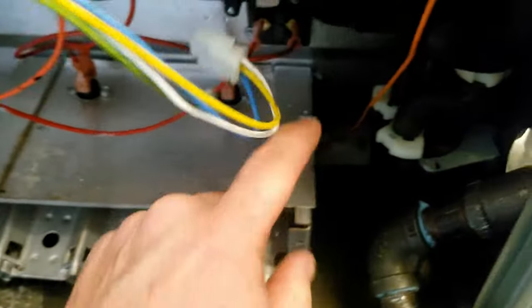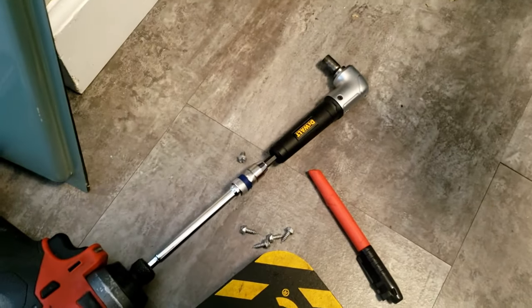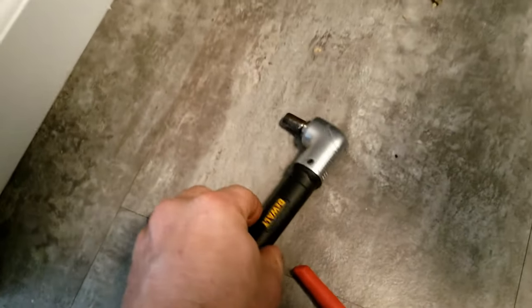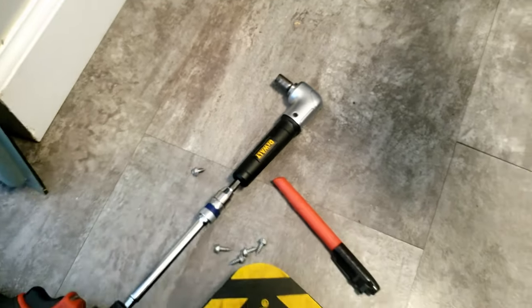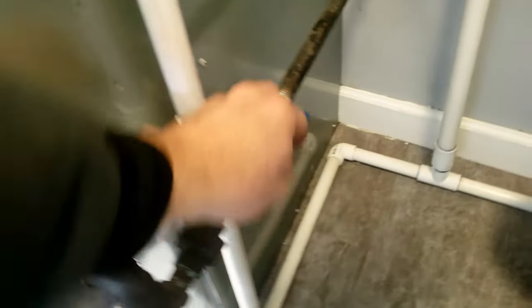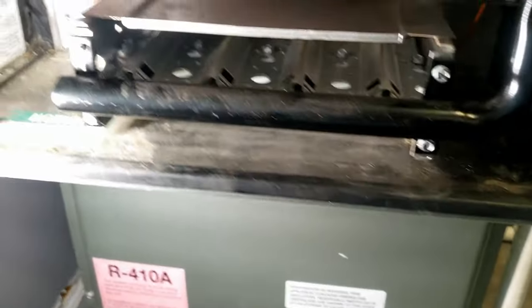We cleaned the flame sensor up and made sure the igniter was good too, basically using the right-angle tool. I got a new one — it's a little bit smaller than my old one, so it really comes in handy. Alright, we get her back together, tighten everything up, and let's see what it does.